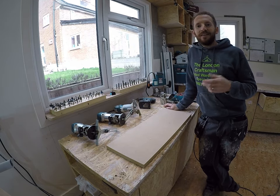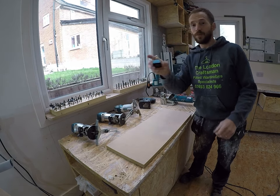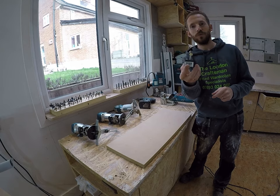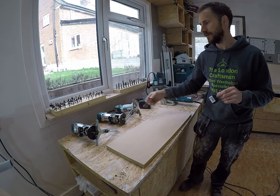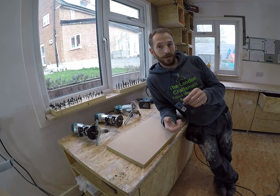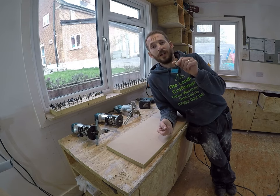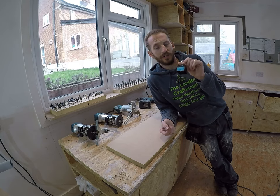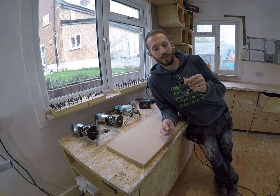Hi everyone and welcome back again, thanks for watching. This particular video is all about this one little cutter. It's only going to be a short video, but I want to let you all know how special and great this little cutter is. It's something I've been meaning to share for a long time — I use it constantly and show it in my videos all the time when I'm making stuff, like my shaker style door videos and all that sort of stuff.